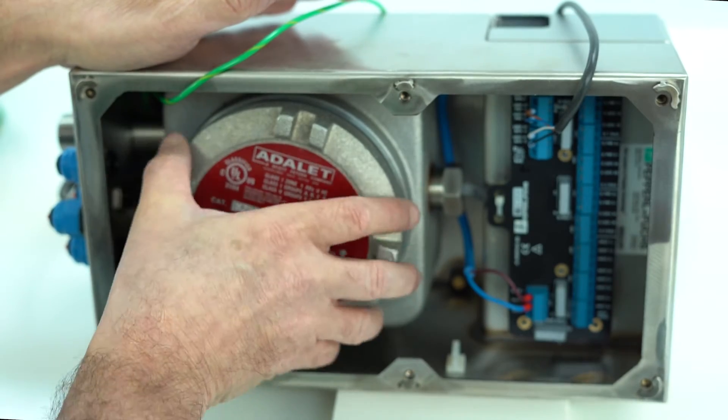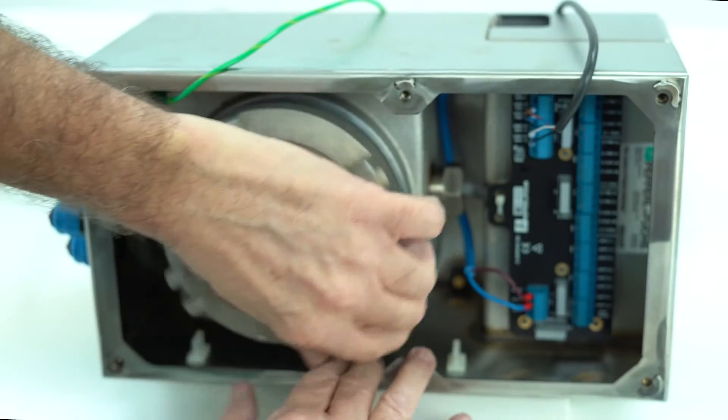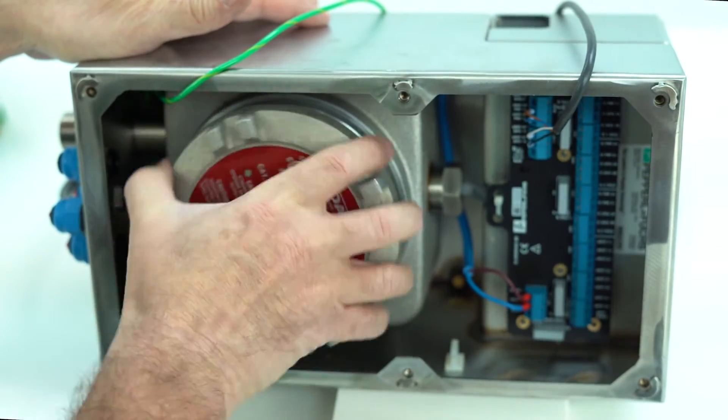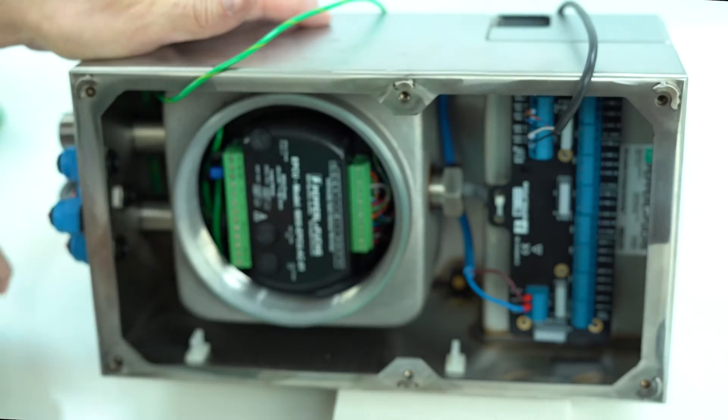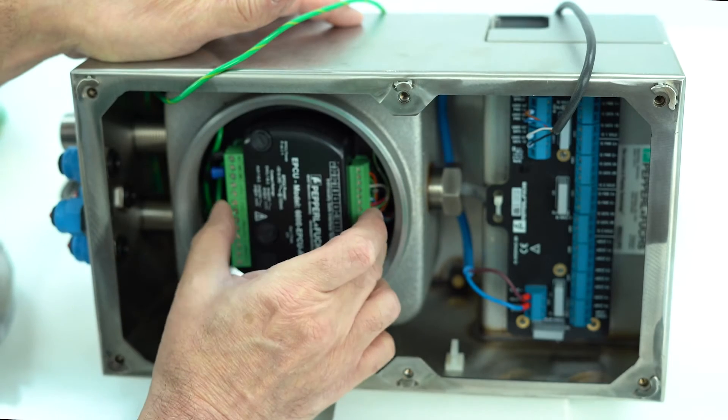The EPCU will be inside this explosion-proof housing. There are a lot of threads on it. Pull this off and inside here is the EPCU with a black cover over it with the terminals.